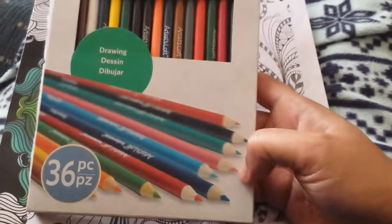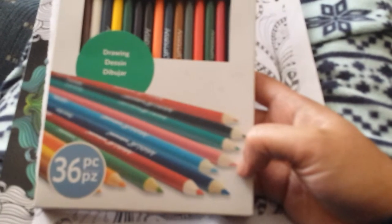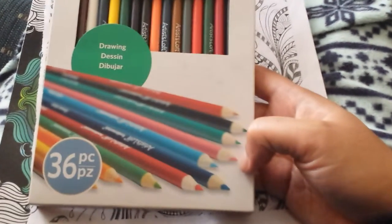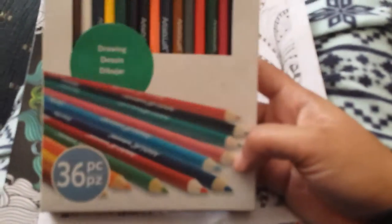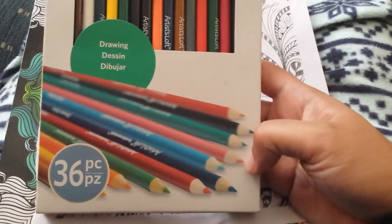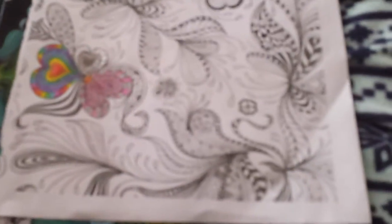If you sharpen these too much they break really easily at the tips, but if you don't over-sharpen them the leads don't break very fast at all. I'm loving these for the most part because they were only about $4.99 at Michael's, and you get 46 of them. I got a coupon so I paid even less. Versus if you buy their higher-end color pencils you pay a lot more. I'm a novice, so I don't need to be spending a lot of money on this.